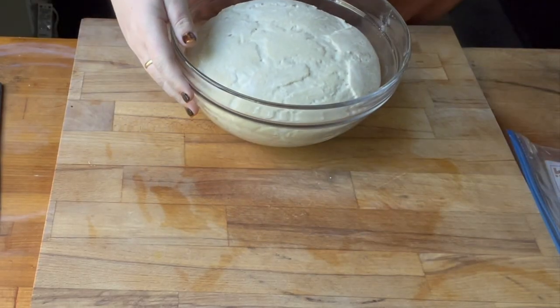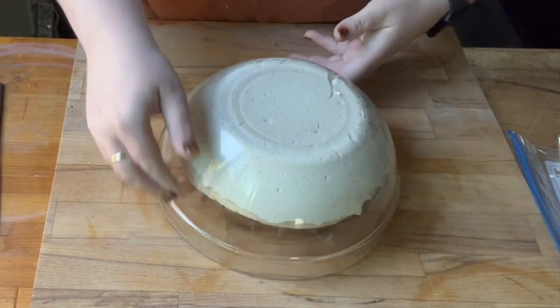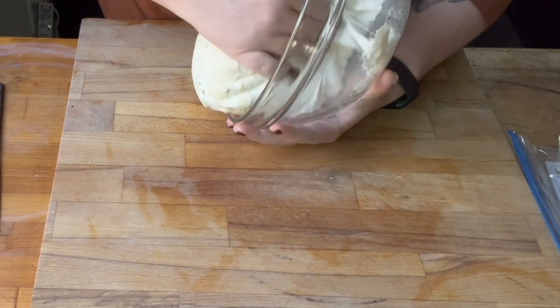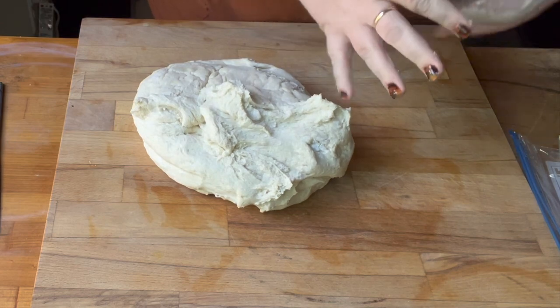Once you get it all kneaded, you're gonna let it rise for about an hour. Before I put it in the freezer I let it rise, then I label my bags with what it is, the date, and how long it can be in the freezer. I'm going to err on the side of caution and say three months, but it could probably last up to six months — I wouldn't go longer than six months, but that's up to you.